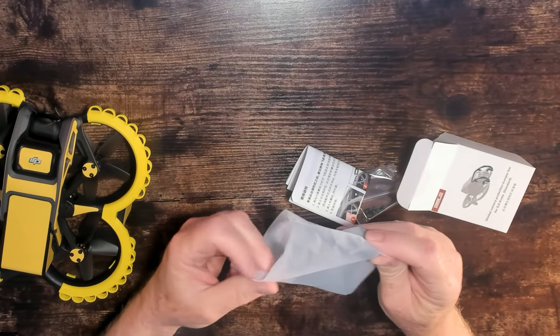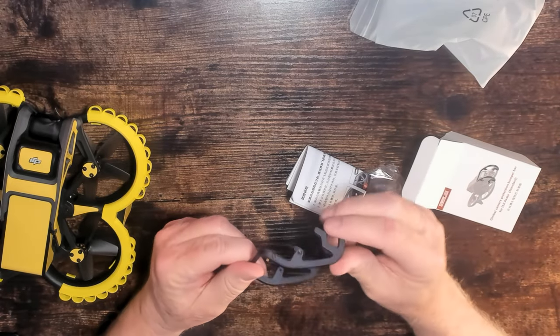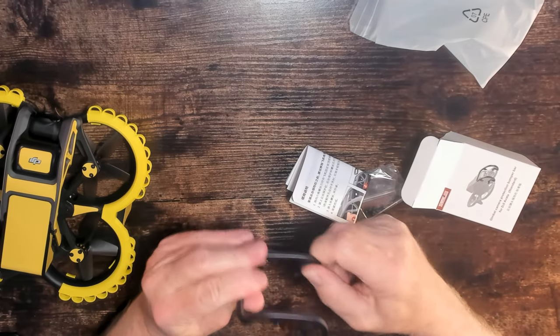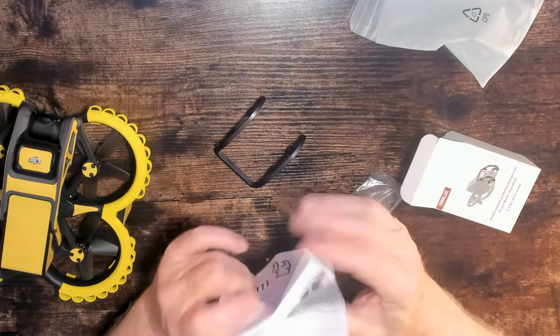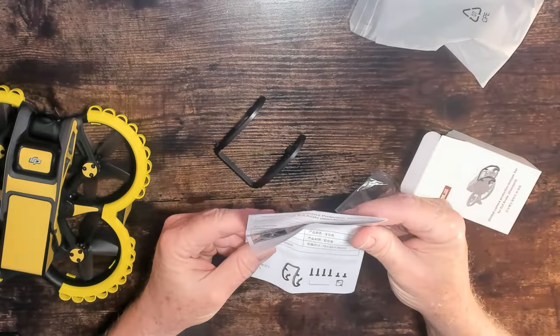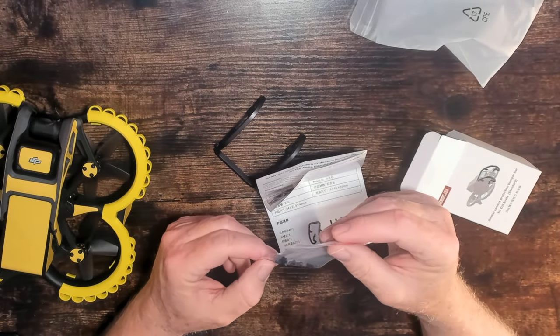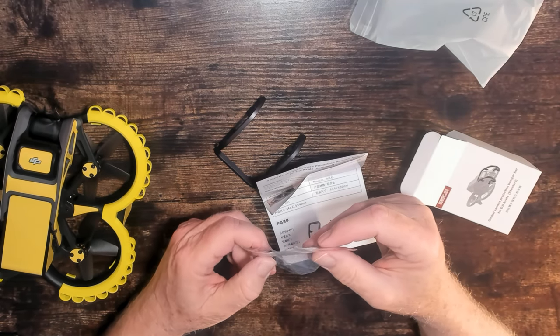The box includes the gimbal bumper frame, which appears to be an aluminum alloy — pretty rigid — along with instructions and a little ziplock bag containing a hex key along with some long and short cap screws.